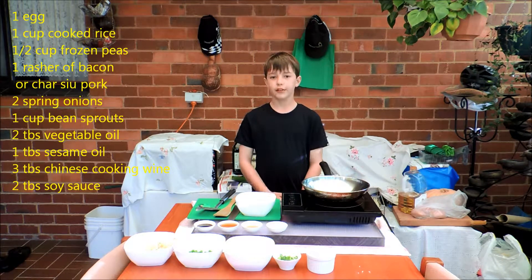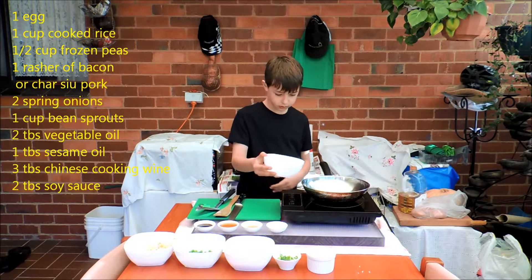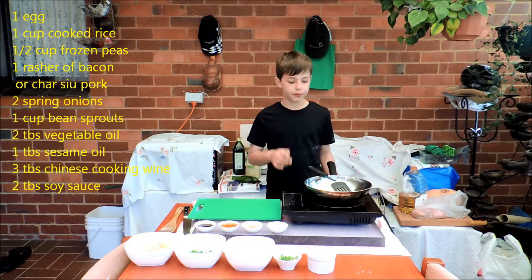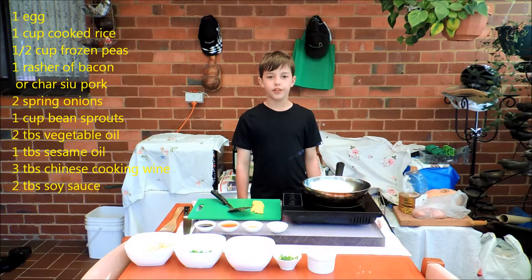Now what we need to do is put the beaten egg in the wok to make an omelette. Once the omelette is cooked we need to take it out with a spatula and put it on a chopping board. Now leave it to sit and cool.